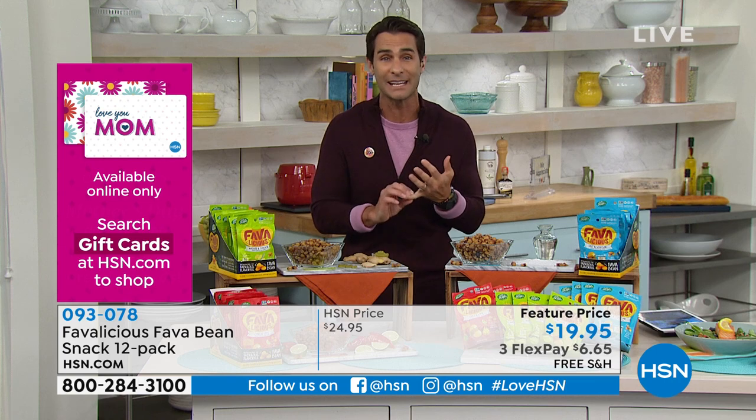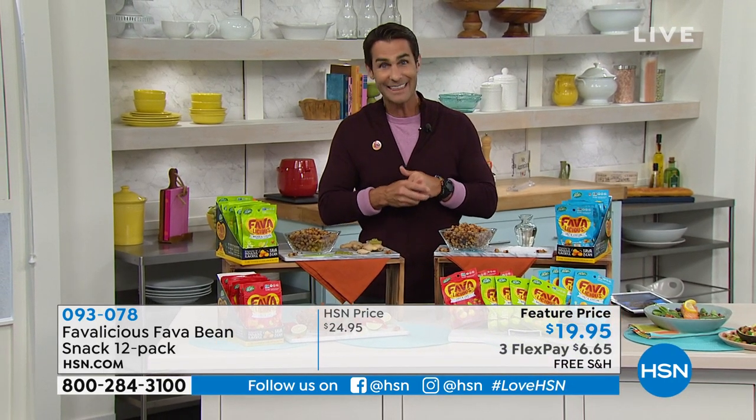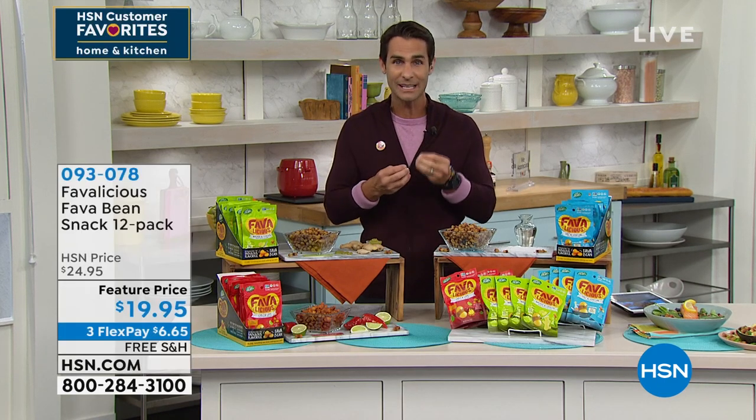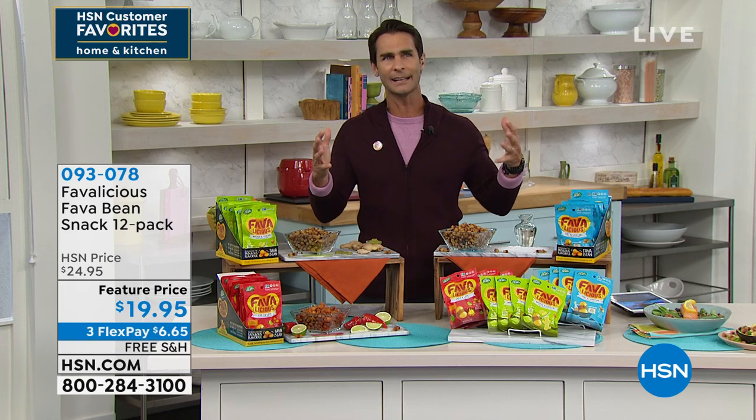Why not do something that is packed with protein, packed with fiber, low sodium, gluten-free — a whole roasted fava bean? You have just got to try these. And I love the flavors they offer, Kelly.